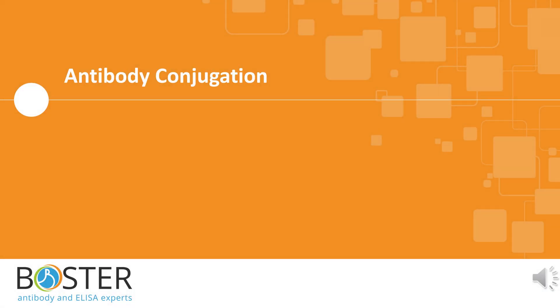Hello there. James here from Boster Bio. In today's video, we are going to learn about antibody conjugation. Please remember to like and subscribe to our channel to ensure you are updated as we post informational content on different subjects such as ELISA, IHC, western blotting, and even immunofluorescence.